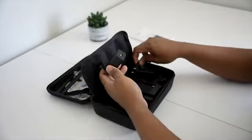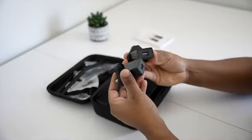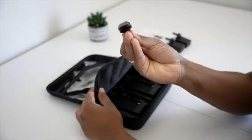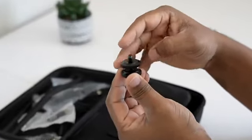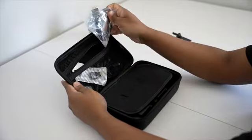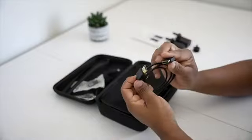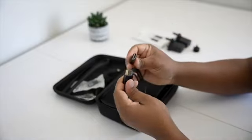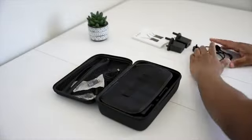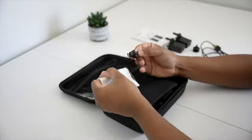We also get two USB-C power adapters and a couple of HDMI cables along with micro mini adapters. We have a quick start guide with a standard length and quality, perfect for most setups. It's great that they include this so you don't need to buy anything extra to get started.